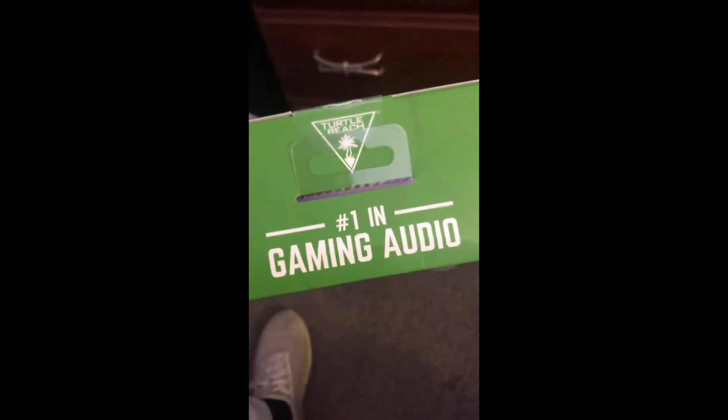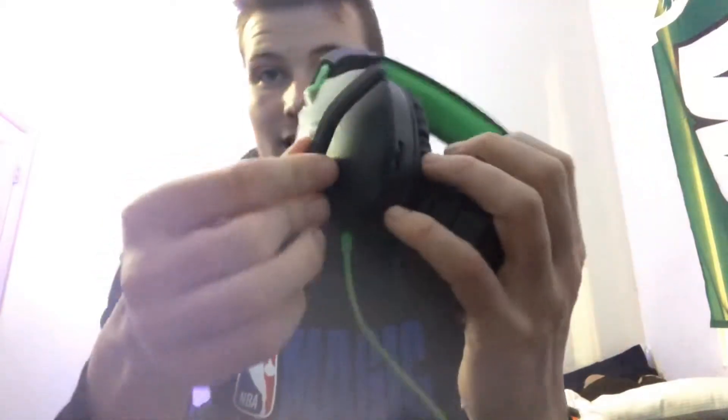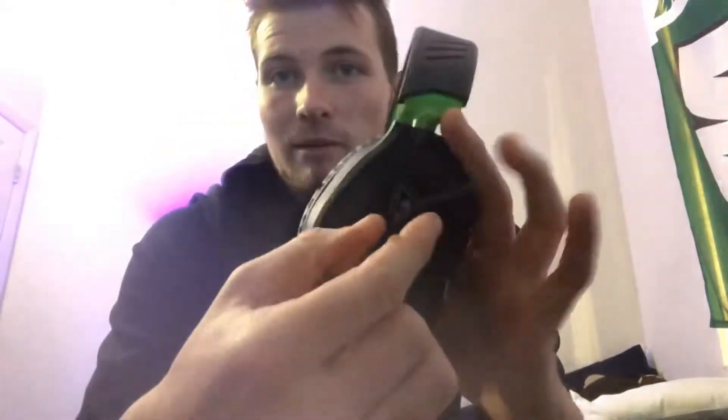This is the headset right here, comes in a nice box — 'Number one in gaming audio.' We just pulled it out of the box. This is the mic — you can flip it down and flip it up when you're not using it. It's very nice, lightweight and comfortable. It's got soundproofing technology so when you're playing you don't have any problems hearing your game.